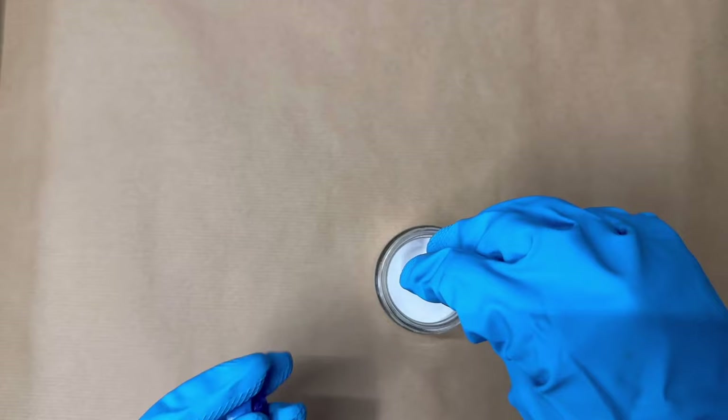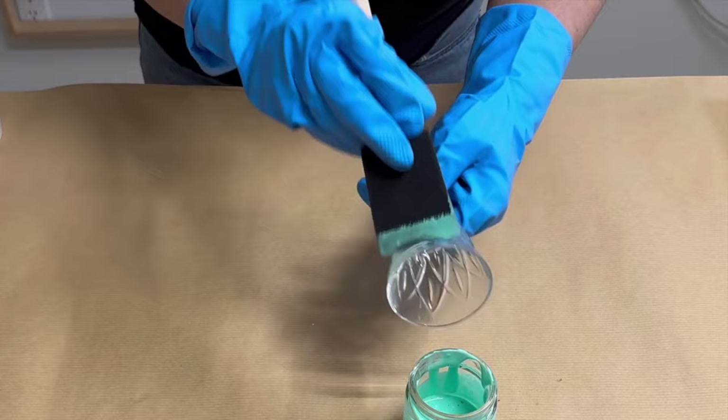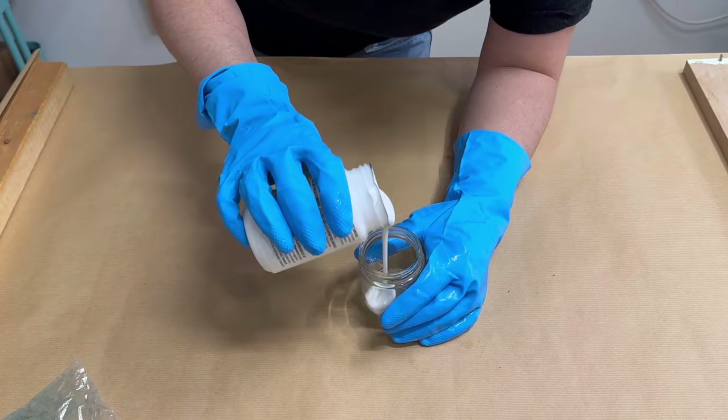I grabbed glassware from the thrift store and mixed Mod Podge with food coloring, then covered it on the outside of the glass. Make sure to apply an even, thin coat so it doesn't drip.